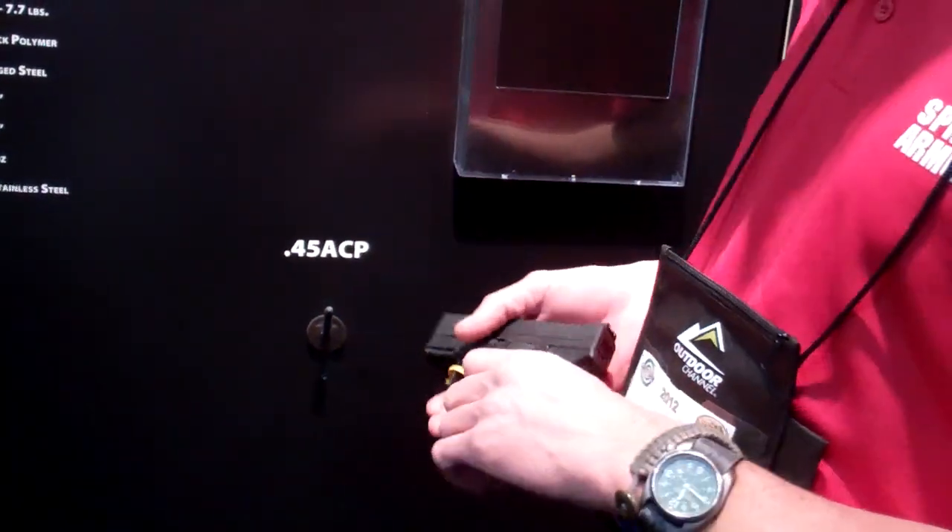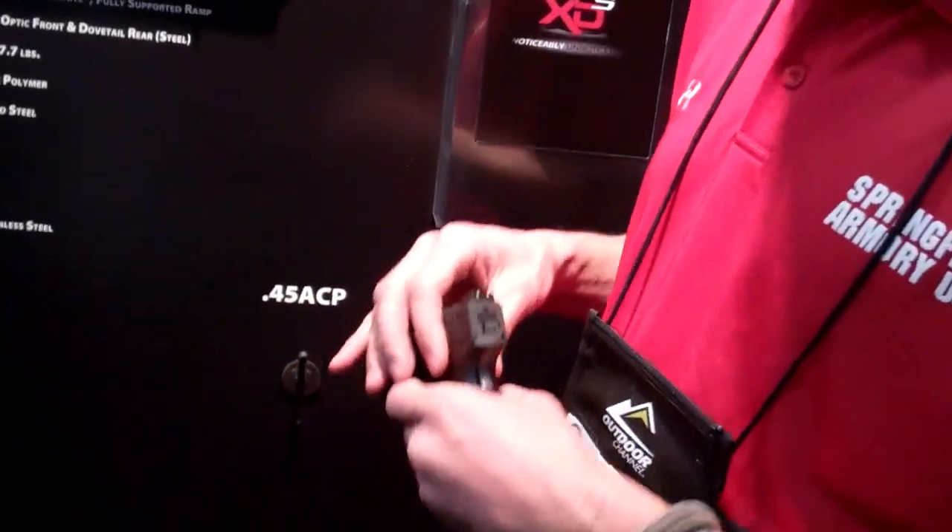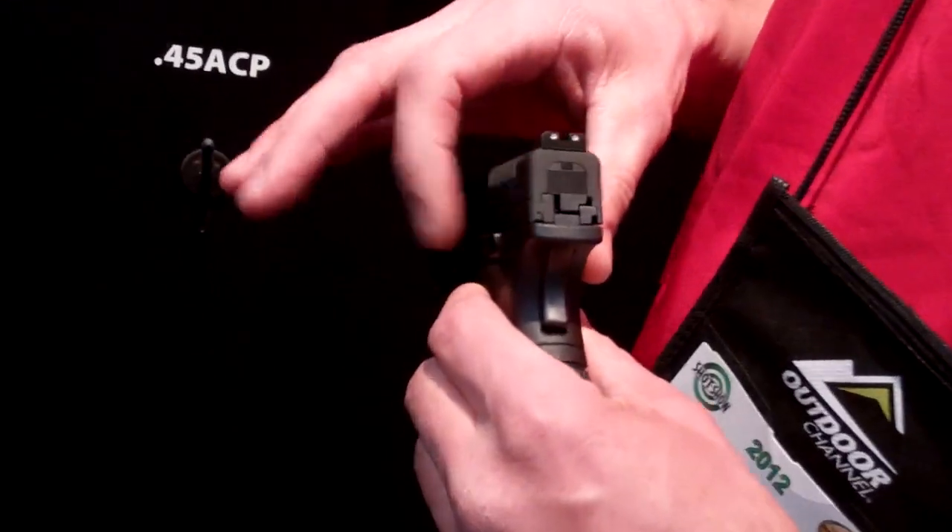XDS Springfield Armory offer. It's a single stack, five rounds plus one in the pipe. The widest part on this pistol is less than an inch.